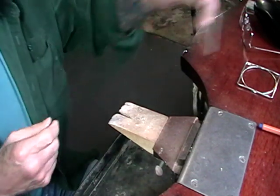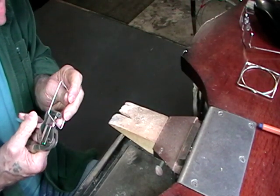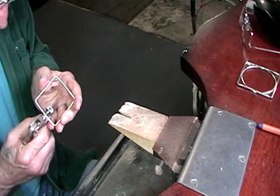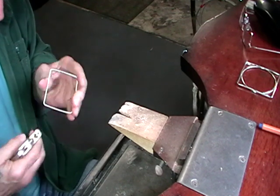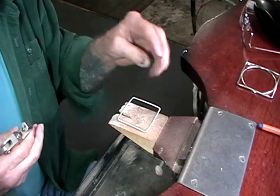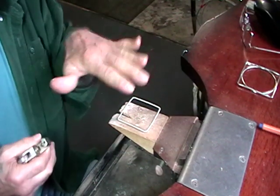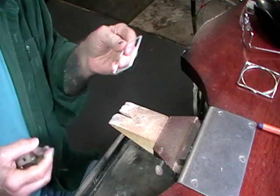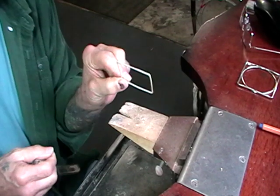Once you get that all tidied up, hallmark it - I usually hallmark it opposite the join. Put it against your square, make sure it's square, make sure it's flat, and then polish it. And that's it - so try number two.